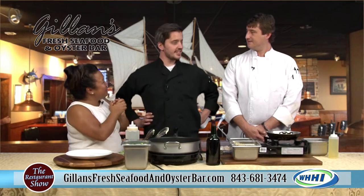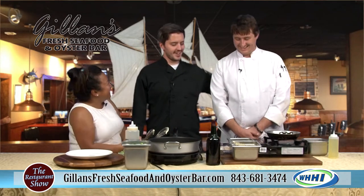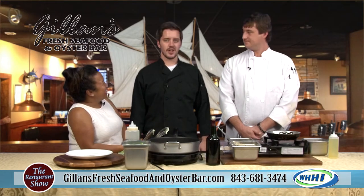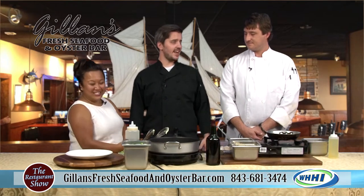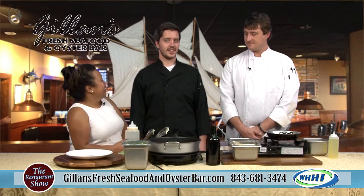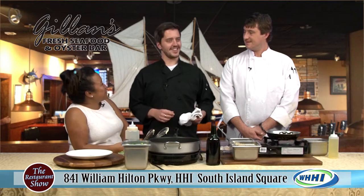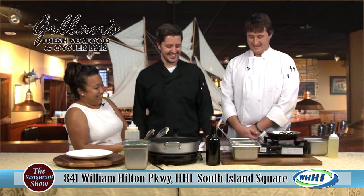Awesome to be back. And a new guy with us — I'm so excited. This is Chef Taylor Woodward. He has been all around the nation, actually from Alaska to California to Florida, and I somehow nabbed him up and we're doing some pretty special things. And he's going to survive this heat — a little bit different from Alaska, right?